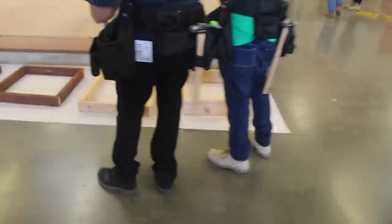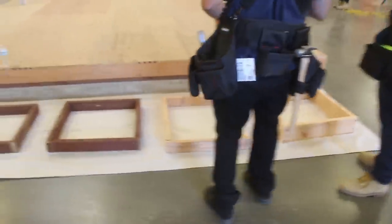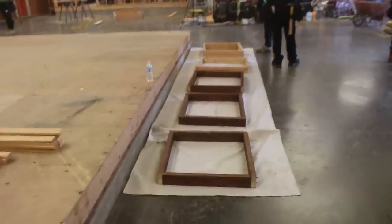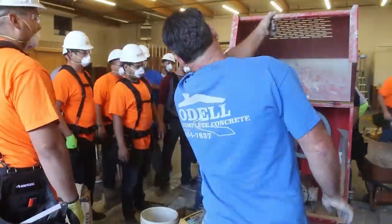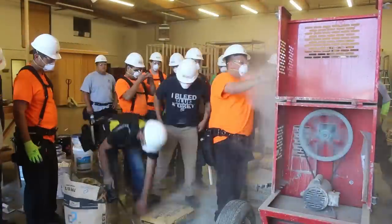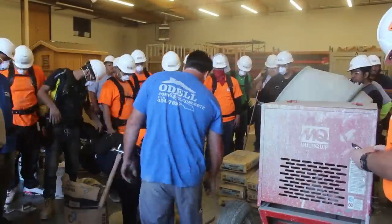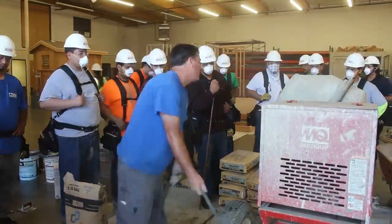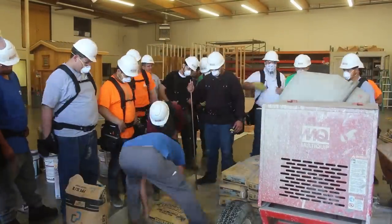We're going to do salt finish, exposed aggregate, and a lot of different things here. Now, these are all the forms they built before I arrived — this is just part of their framing training. How to build a box: they did two sides one dimension, two sides the other dimension.